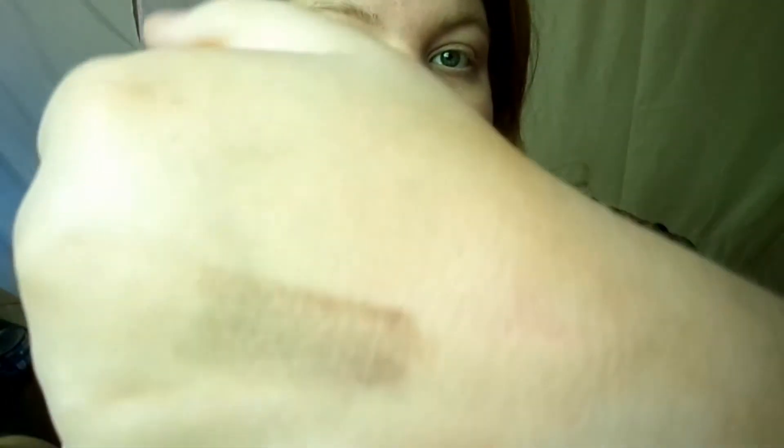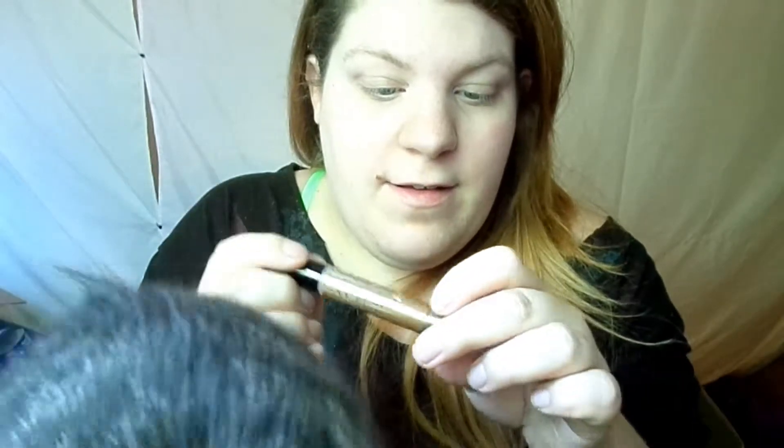The last thing in the box is an NYC City Proof 24-hour waterproof eyeshadow stick. The writing is so tiny — it's in the color 605, Brooklyn Mocha. It looks like a very pretty bronzy color. The thing I like about these is they actually twist up, so there's no cap to lose.